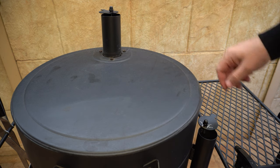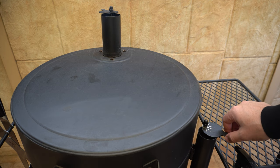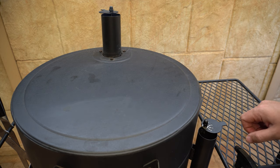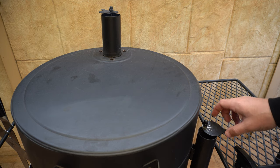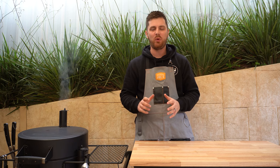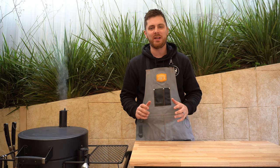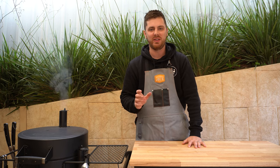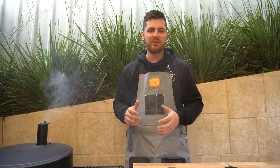Our smoker is just about up to temperature. We'll get our chunk of olive wood on, get the heat deflector in, get our cooking grate on, and then the beautiful lamb rack, then close the lid. For this cook we'll leave the top vent wide open and control temperature with the intake vent only — close it to decrease temperature, open it to increase. We're looking to stabilise at around 275 to 300°F (135 to 150°C). This will be around a 45-minute cook, but we're going by internal temperature — targeting around 145°F or 62°C for medium doneness.